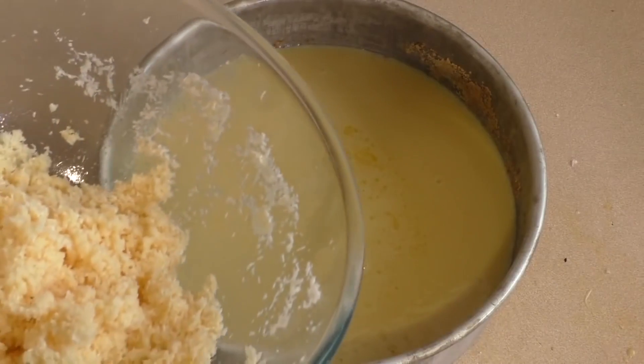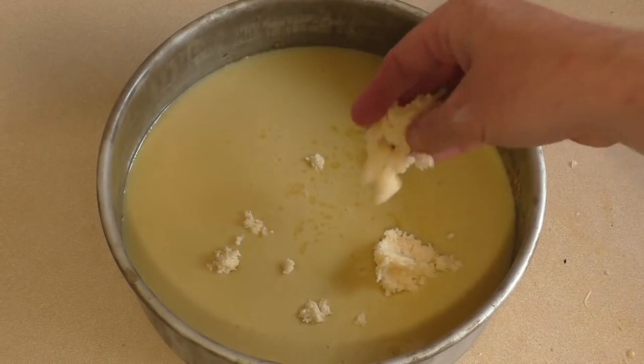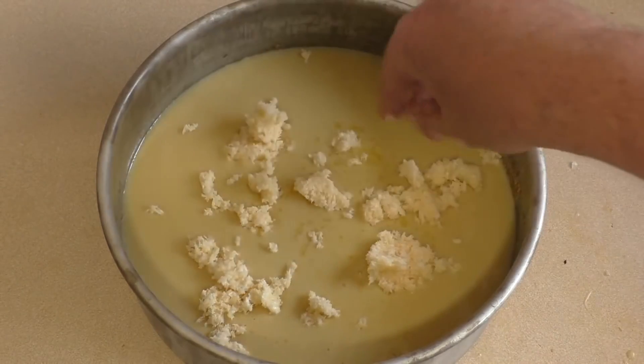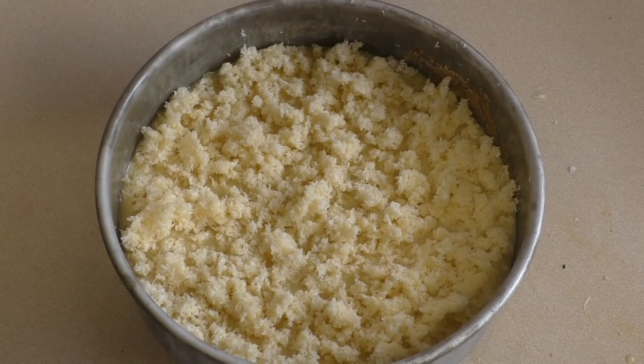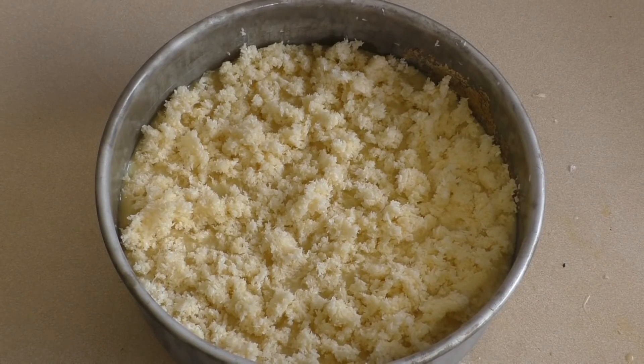Now get that and spread it over the top — just chuck it in and crumble it over the top. Pop this in the oven, keep it on 180 degrees Celsius, which is 350 degrees Fahrenheit. Pop this in there for about a further 20 minutes or until just lightly browned.